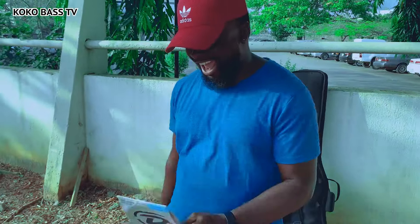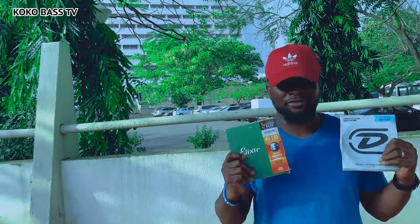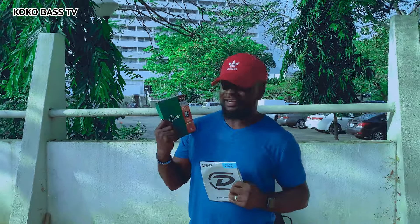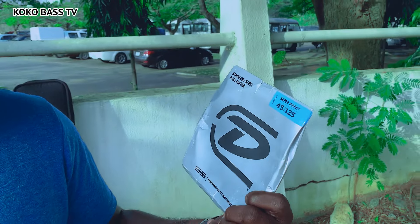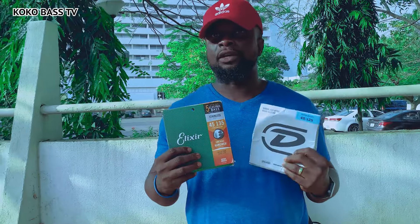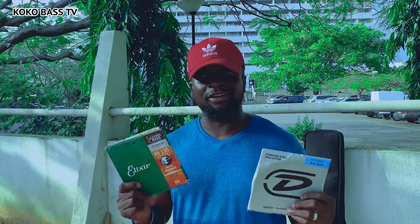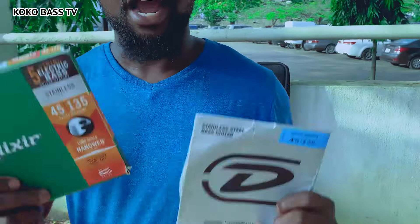Hey guys, I decided to bring this to you. I have two sets of strings here - this is Elixir and this is Dunlop Super Bright. I want to change the strings on my bass. Have you guys used these before? Which would you prefer?